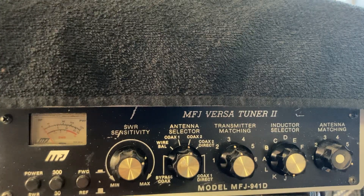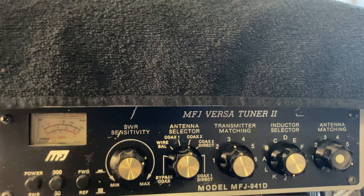Hey guys, this is a video on the MFJ VersaTuner 2 antenna tuner. We're going to hook it up to my dipole here and check out the SWR level.